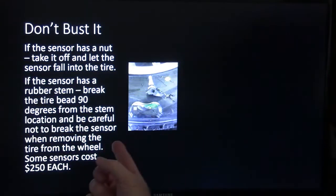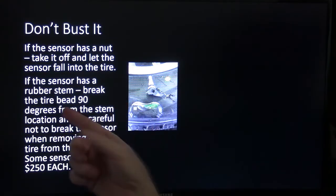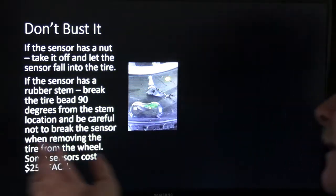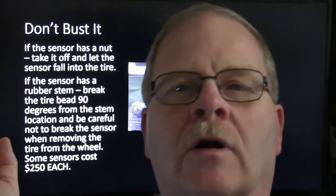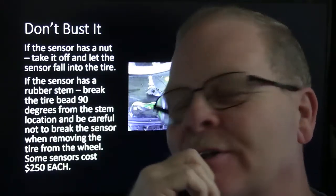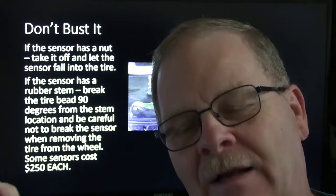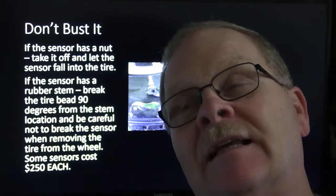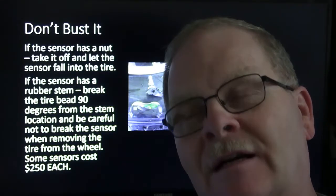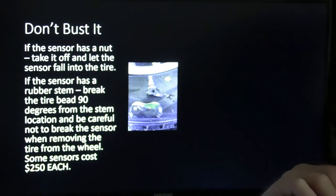If the sensor has a nut, take it off and let the sensor fall into the tire — you don't want to bust it. I've seen students bust those things many times, and they cost about $30 to $50 for a GM one at the parts store. Dorman makes those, and a lot of people are hating on Dorman nowadays, but I usually had pretty good luck with their stuff. Except for one time — it wouldn't work after we put it back together. We put a Dorman in there and it still wouldn't read. She was in a hurry and ended up bad-mouthing us all over the place.